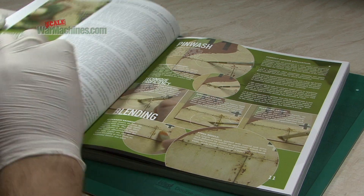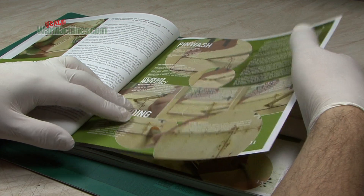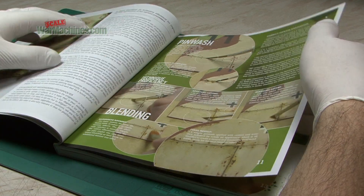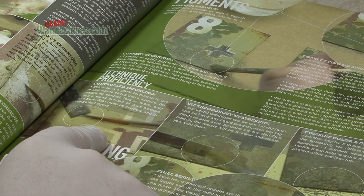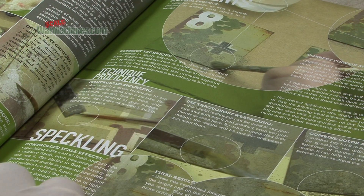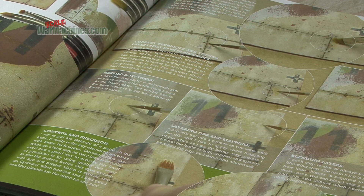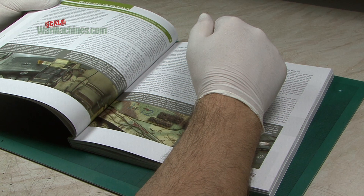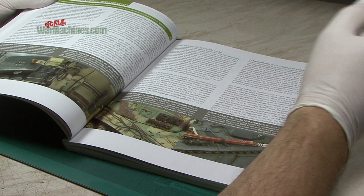Straight up at the beginning you've got this Technique Proficiency section, which is more general and designed to illustrate how to — and how not to — do some of the most common techniques. We've got pin wash, chipping, pigments, and speckling. The difference here is that it's in a magazine-style format where it's done on scrap pieces, not on a complete model, so you get an idea of how to do it. There's also white washing, which is a major part of this whole book, along with editorial content on the philosophy behind the author's work — always illustrated with fantastic photography and excellent models.